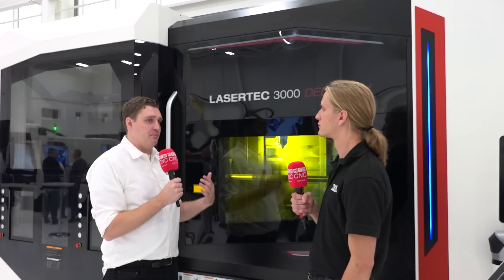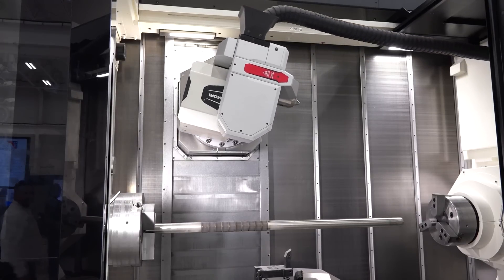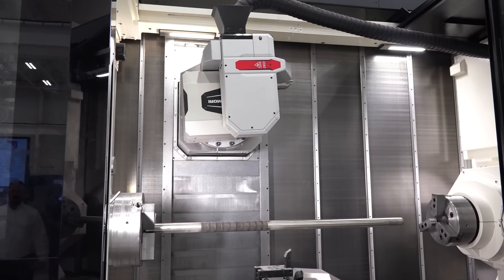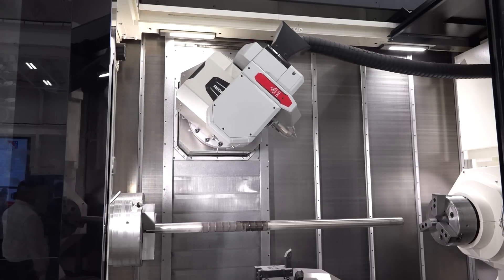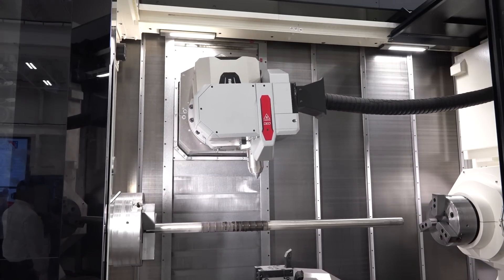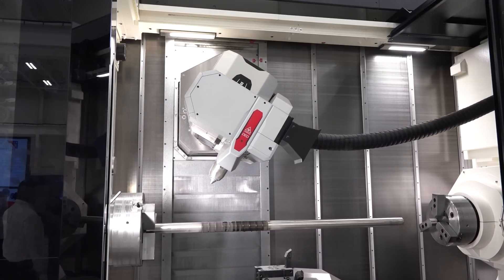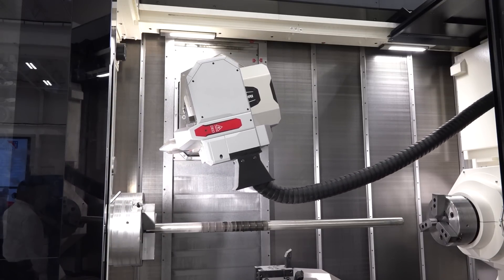Beyond that, we can do basically any traditionally machined component as well. Since we have all the machining capabilities, we can 5-axis mill, we can turn, we can pinch turn, we can do all sorts of operations to generate those shapes. One of the potential benefits is reducing how much time you spend in cut or how many chips you create on a part.